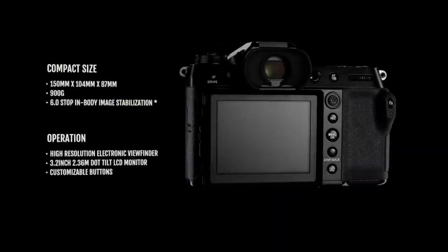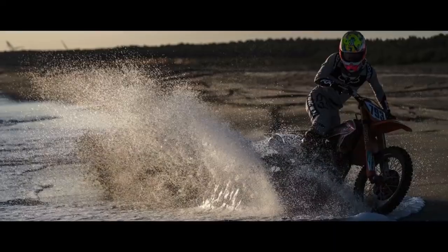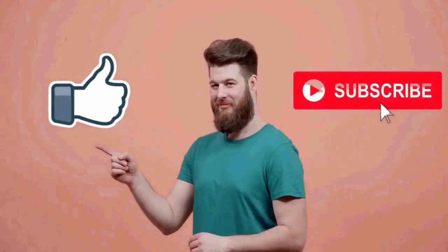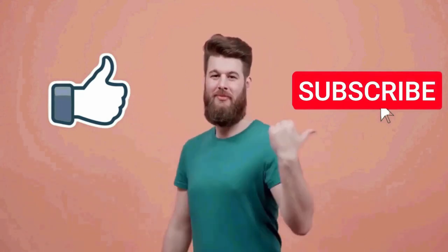So, if you are looking for a great camera with all these amazing features, then the new Fujifilm X100V camera is a great option. That's all for this video. I really hope this video was helpful for you. If you like this video, make sure to subscribe to this channel.